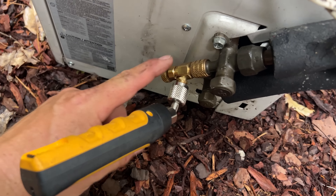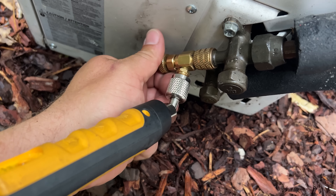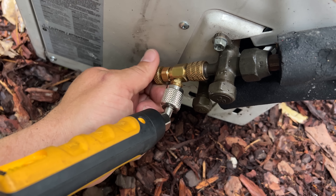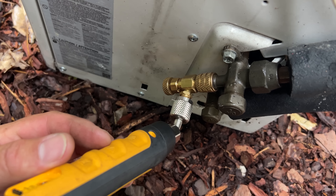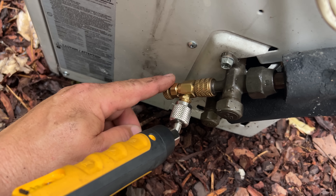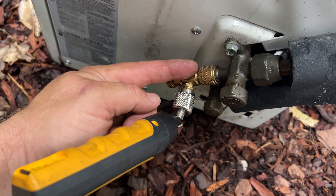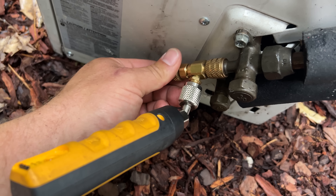One thing to keep in mind when you're using a quarter presser: whenever you have everything hooked up, you want to screw it in just a little bit. Typically you want to be checking the pressure on your phone once you turn it in just a little bit, because you can over-screw it and it can damage that core. So just a little bit — not all the way.